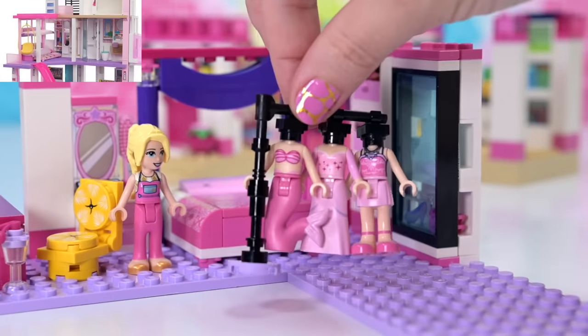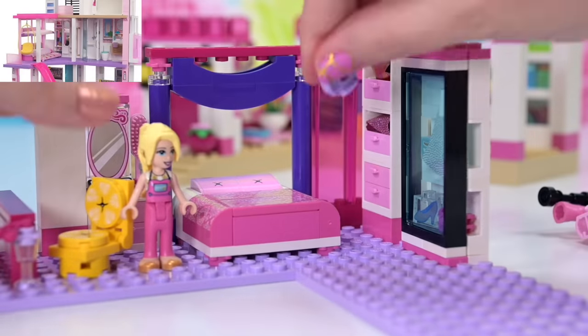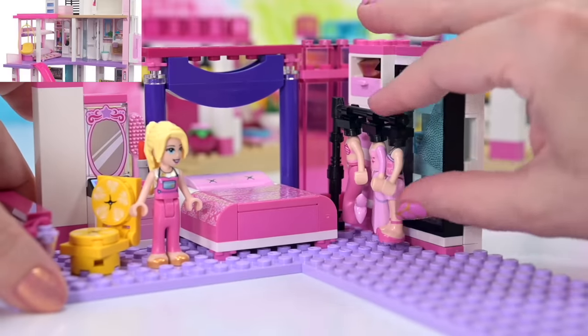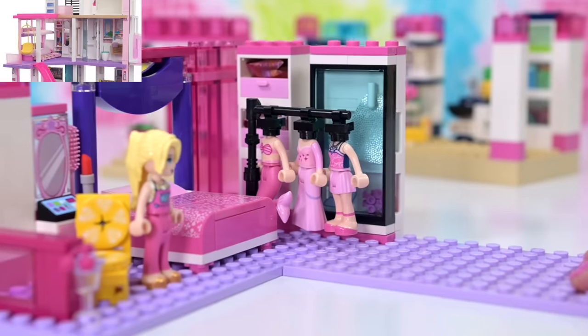Now I want to put the movable clothes rack in here. The little round tile with a jumper stud will be seated down, and then you can just pull the clothes rack off when you want to grab one of the outfits and then pop it back. It's stored nicely away but you can still take it out if you want to access anything behind it.